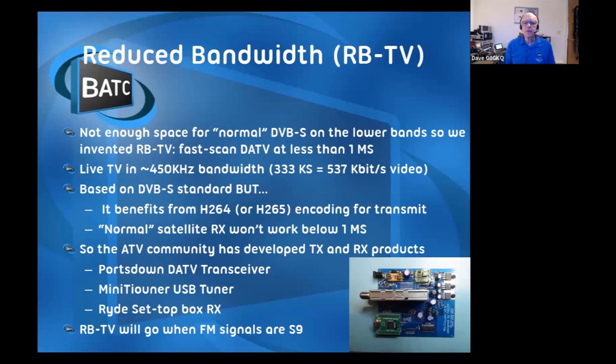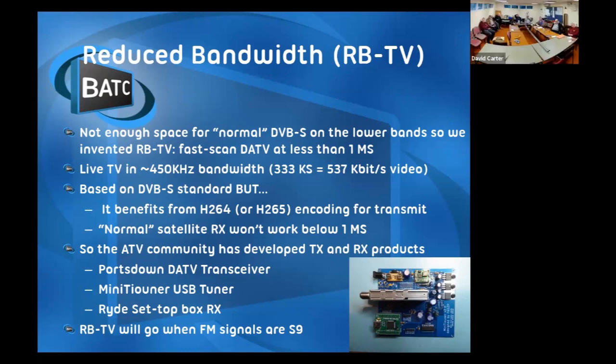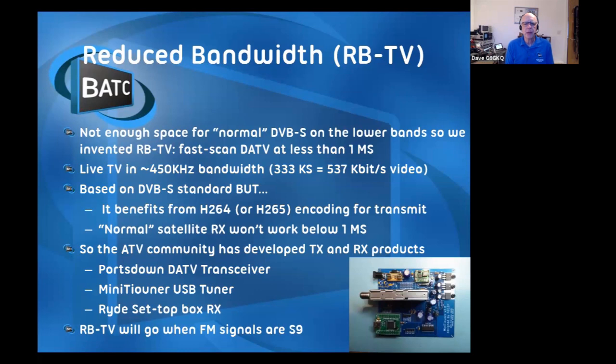One of the terms we'll use is reduced bandwidth TV. This is digital TV where we've taken the commercial standard and squashed the bandwidth down. The commercial operators want both high definition and fast-moving pictures. We're not generally televising Formula One or football - we've generally got moving heads. So we don't need as much bandwidth, and we've taken the standard beyond the standard and reduced the bandwidth. We can do live TV easily in 500 kilohertz, and more recently down to about 150 kilohertz with technical advances we've had in the last couple of months.